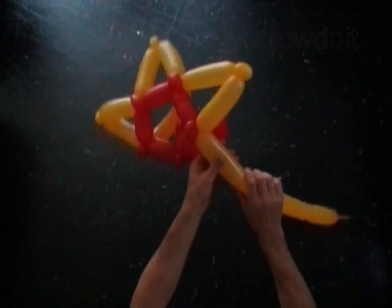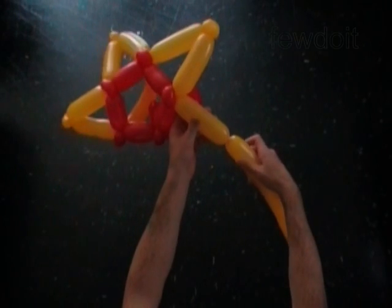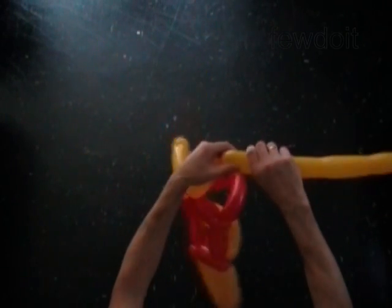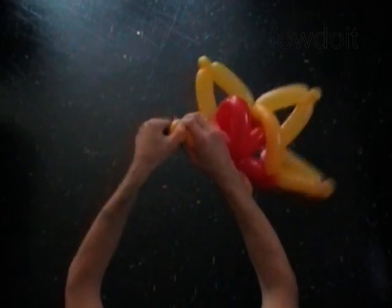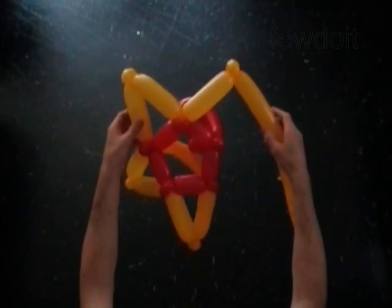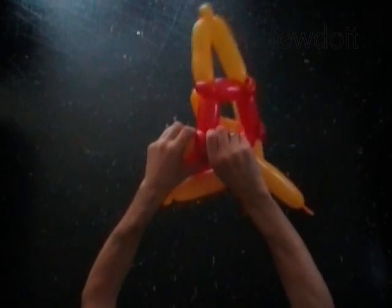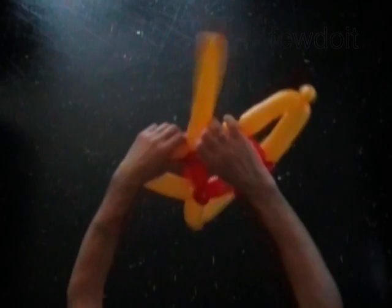Twist the tenth yellow five inch bubble. Twist the eleventh yellow soft one inch bubble. Lock both ends of the eleventh yellow bubble in one lock twist. Twist the twelfth yellow five inch bubble. Lock the free end of the twelfth yellow bubble around the tenth red one inch bubble.